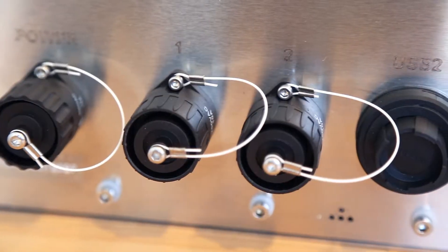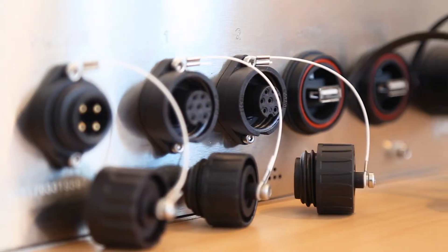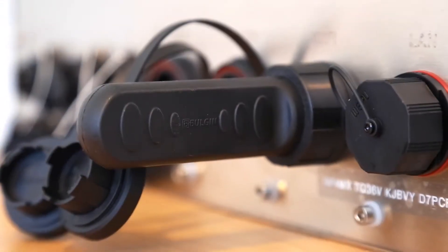We use IP67-rated USB, Ethernet and serial connectors, and you have the choice of configuration options. Both ranges offer the option of Wi-Fi, Bluetooth and an internal barcode scanner.